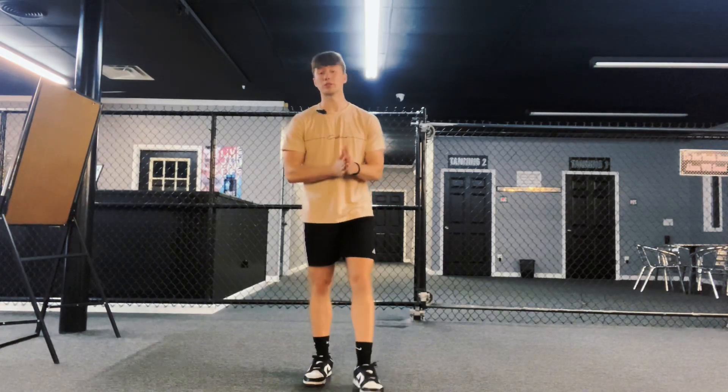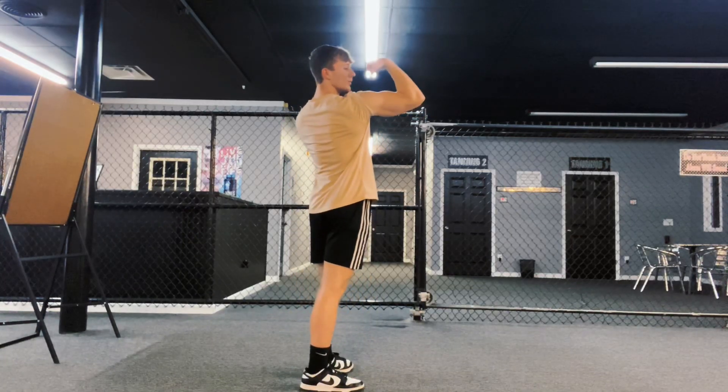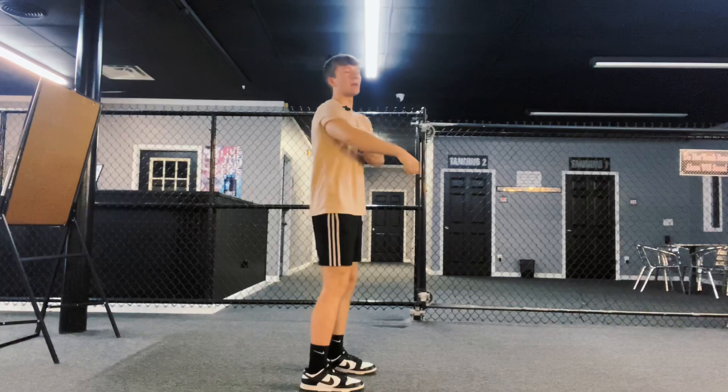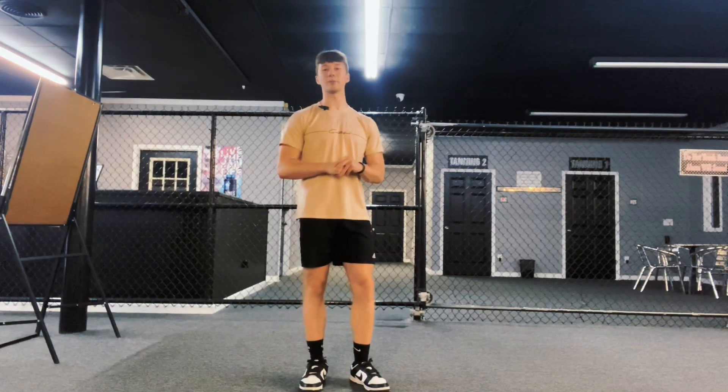Those are my top four arm exercises that I've done to grow my arms pretty decently, as you can see. We got the arms coming in! Those are my top four exercises. I appreciate y'all for watching, and I will see y'all in the next one. Peace out and God bless.